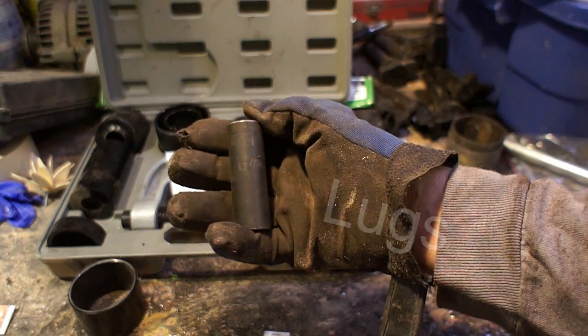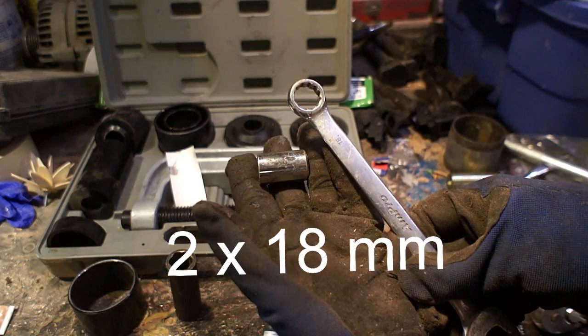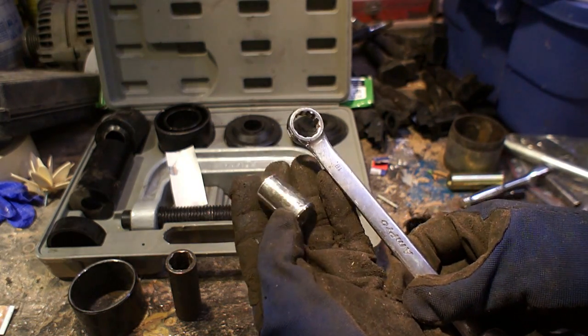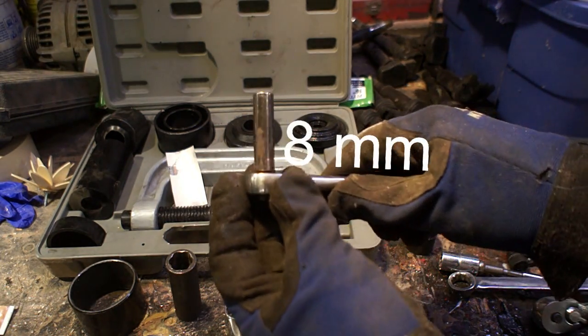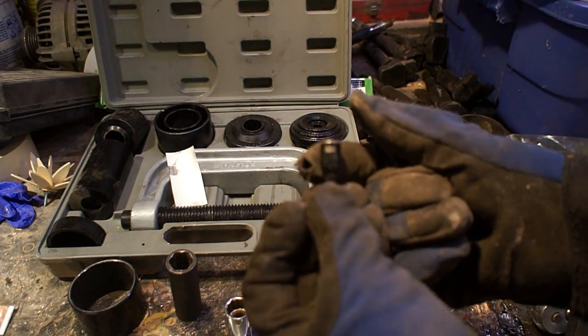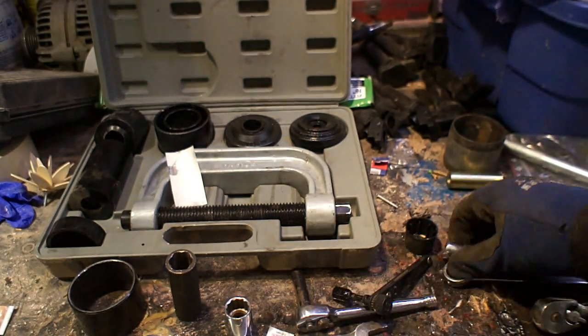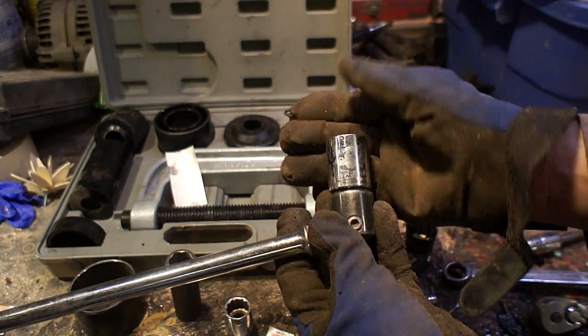I've heard that the rental tool works pretty well based on others who have done it, but your mileage may vary — I have the press so I'm gonna use it. These are the other tools you're gonna need; you don't really need a whole lot to get the control arms off. If you don't want to mess with the press, you can just take the control arms off, bring them to a shop, and have them press the bushings in. I bet it would cost 50 or 60 bucks to have them do that.